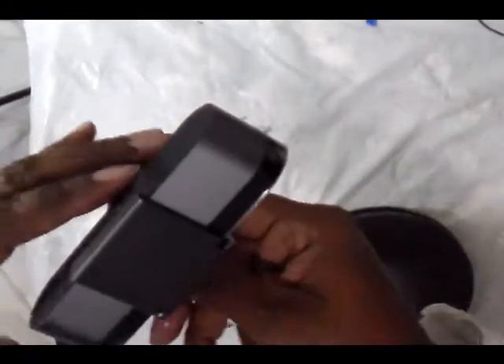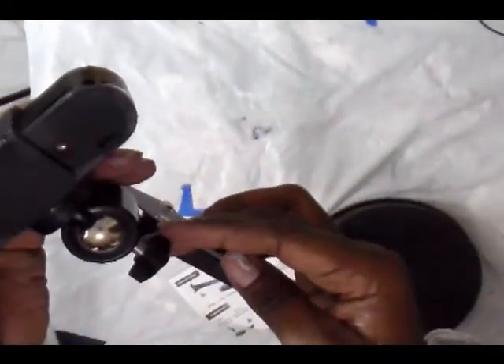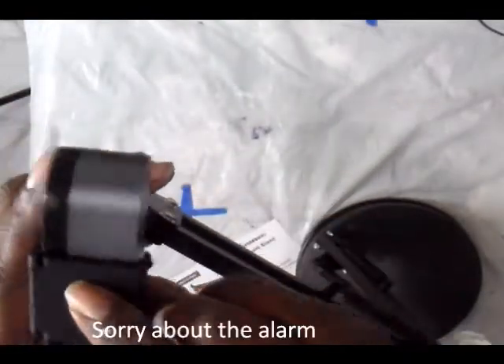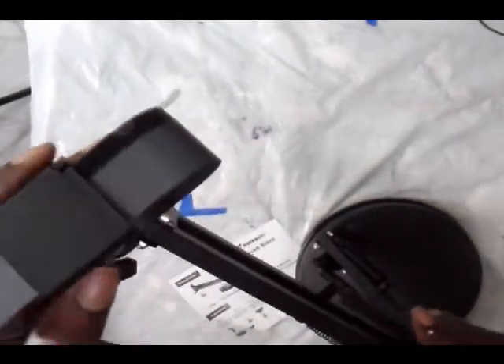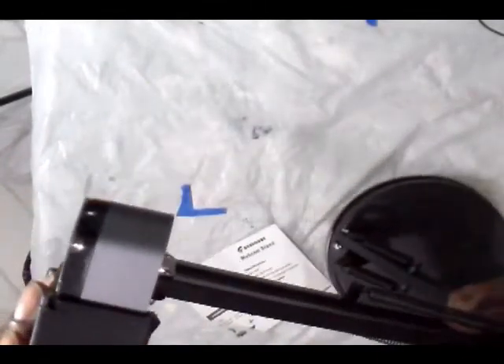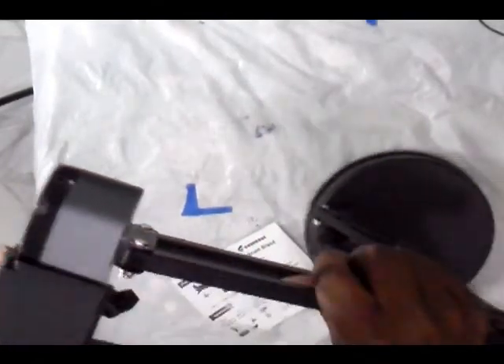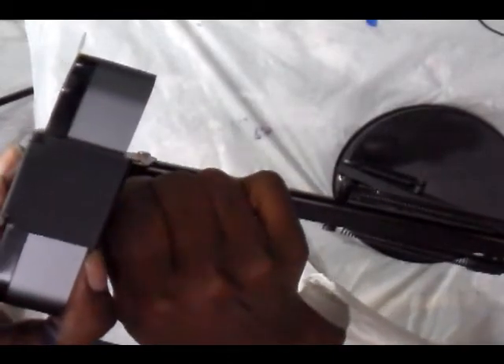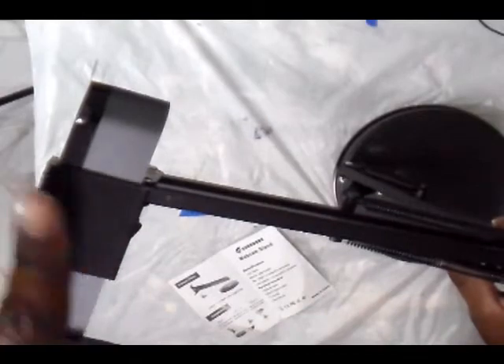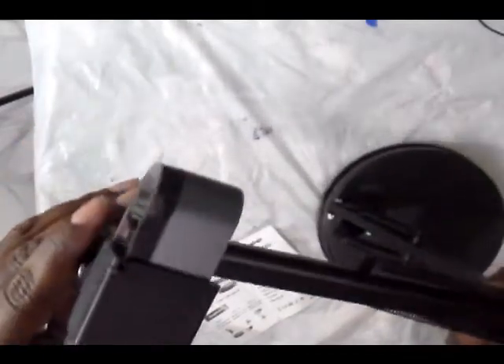The camera ended up facing backwards, so now is the time to loosen that screw. You can see how it just flopped over — so I loosen that screw and I'm able to turn it so it faces forward. Once it's facing forward where I want it, I'm going to tighten this screw to keep the camera head from moving and tilting.